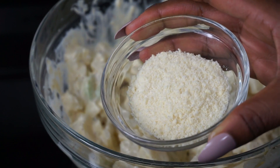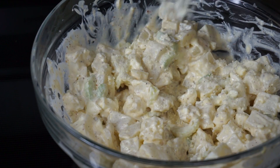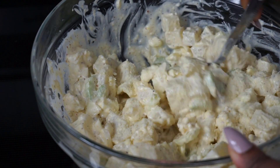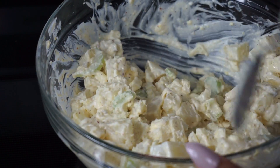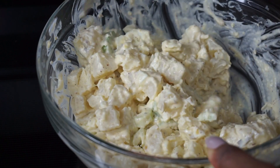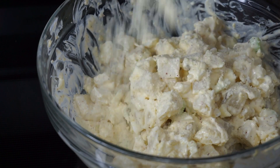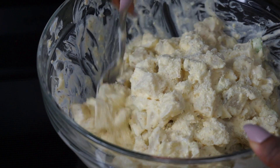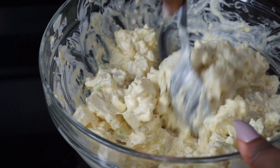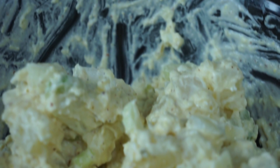Now I'll be adding two tablespoons of instant mashed potatoes. That will give it a nice thick texture — the mayonnaise will be nice and thick instead of super runny like it is right now. It definitely changes the look of your potato salad. I wouldn't say it's optional, but you can definitely add it — it makes a big difference.